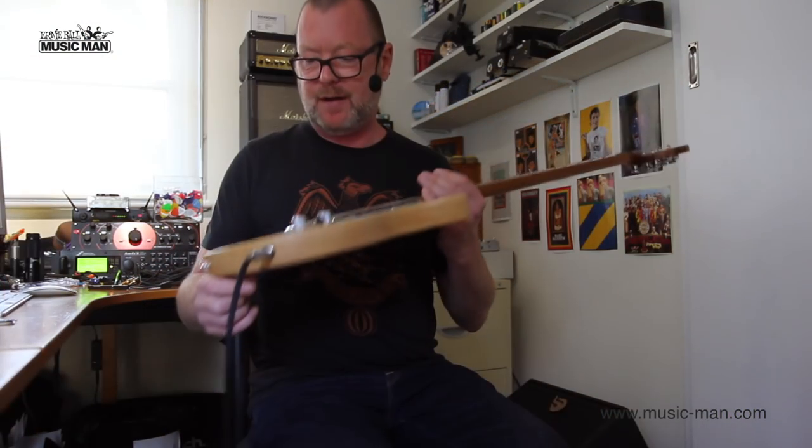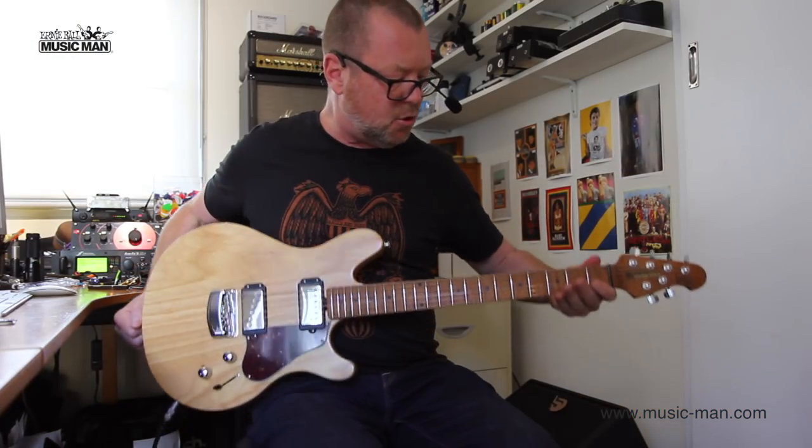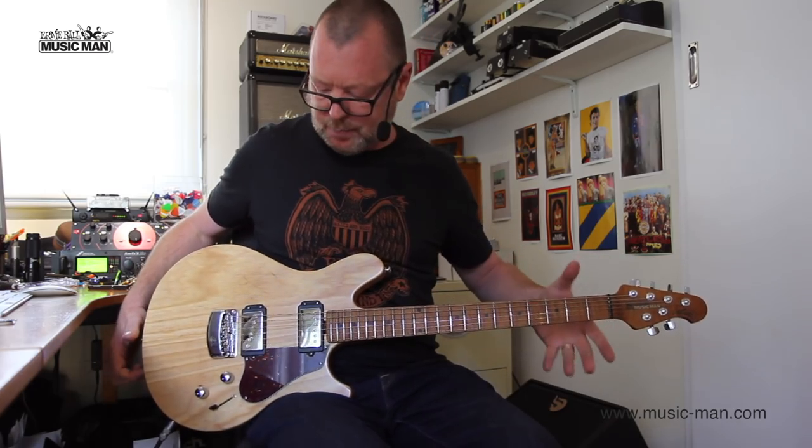We've got a slab of ash here, which you can see is slightly thicker at the bottom and thinner at the top. It's very comfortable, and it's so well-weighted. It's super well-balanced.